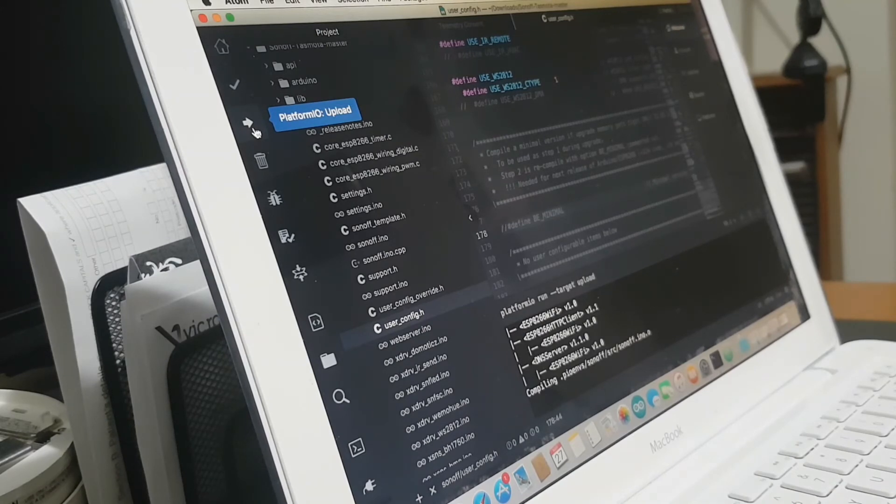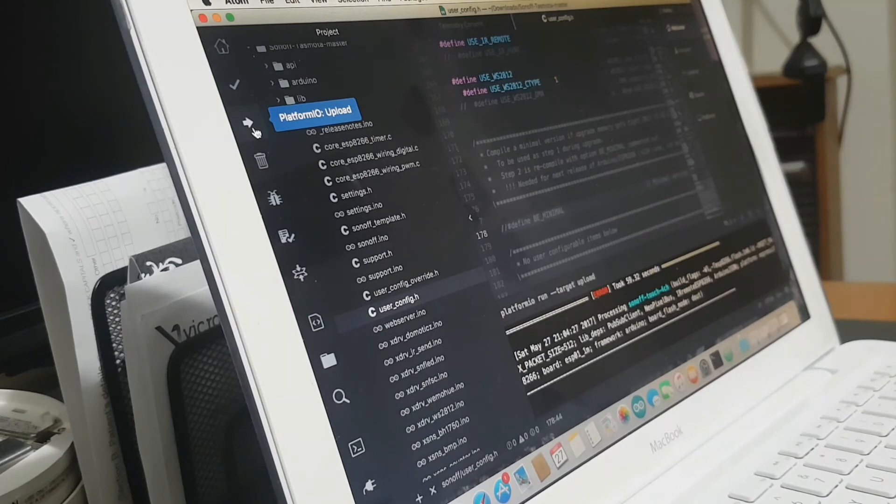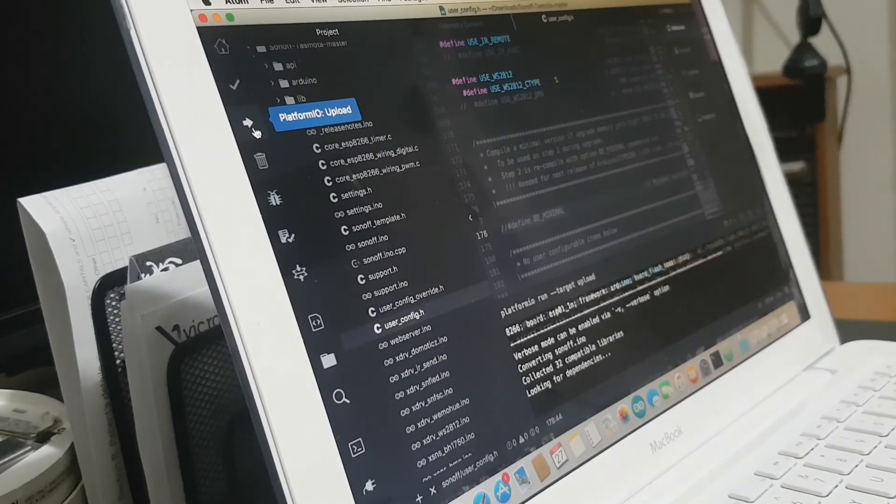I'm trying to do this so people can use different types of software to upgrade. The last lot of Sonoffs I got, I actually wrote part of the code myself — it was only basic code and I didn't want anyone upgrading it over the air. There's an error — what's going on? Error, took 57 seconds. It's continuing though — it's not necessarily a bad thing. It's up to almost 100 seconds on the timer. I'd say the second port on this USB is stuffed.